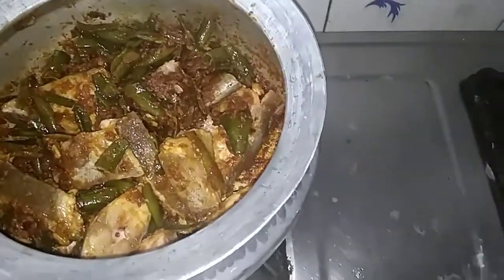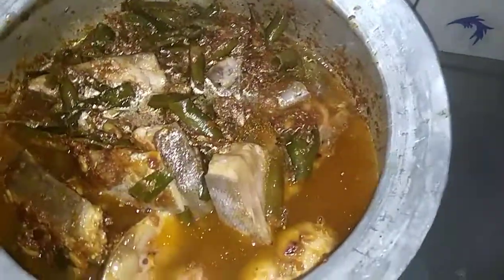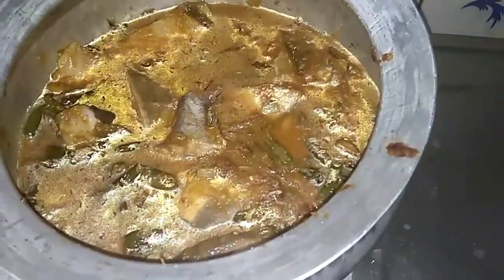Put the fish in the water. Let's put the base in the water and put it in the box round, add more water. Let's put some gravy in the water. Put the plate on medium flame.